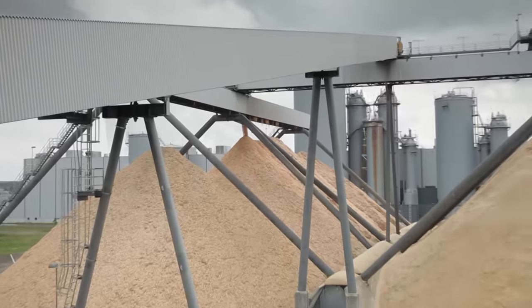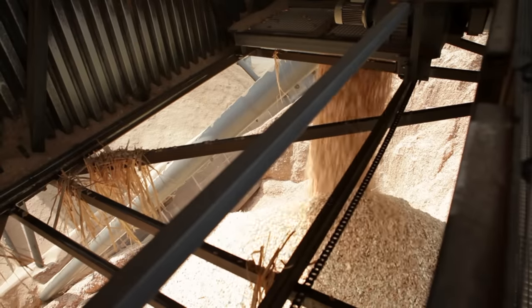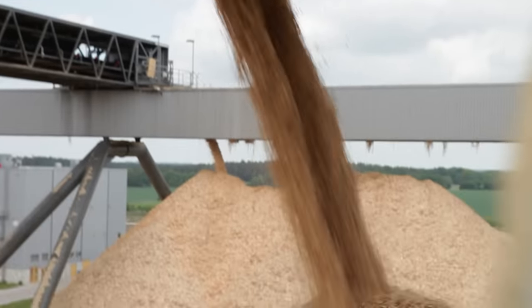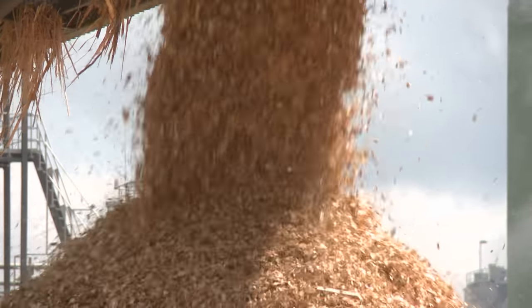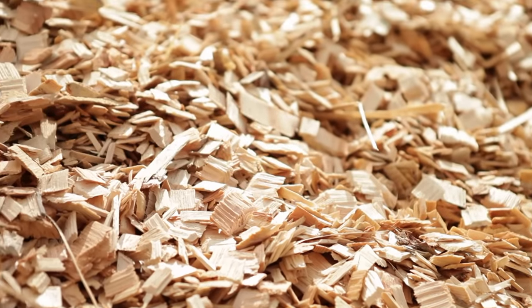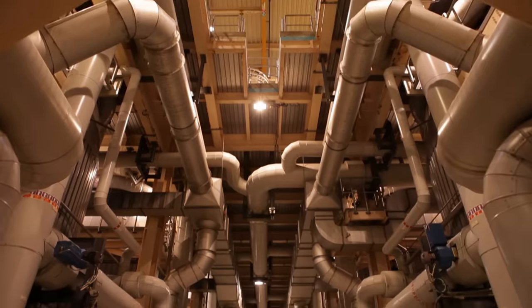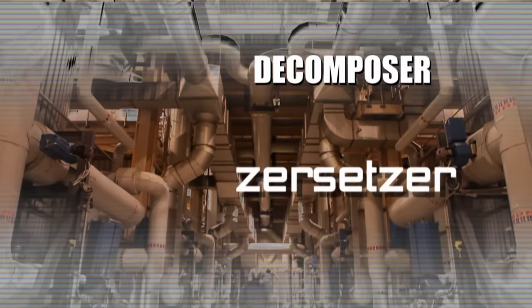These wood chips are all made of coniferous wood. Wood like this with long fibers is used to make printing or writing paper. However, wood chips from deciduous trees are also important for toilet paper, because their short fibers make the paper smooth and soft. However, it takes a lot of effort to get at the fibers in the wood, and that's why he has to take over now: the decomposer.